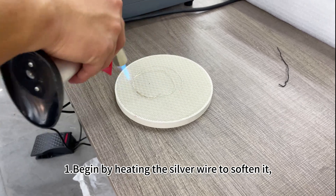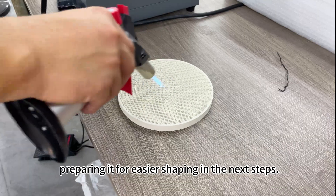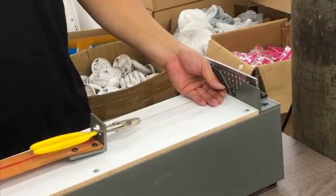One, begin by heating the silver wire to soften it, preparing it for easier shaping in the next steps. Two, using a wire drawing tool, pull the silver wire through to achieve your desired diameter and straighten it.